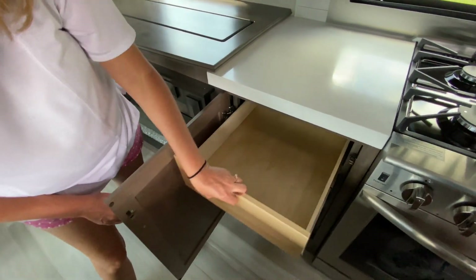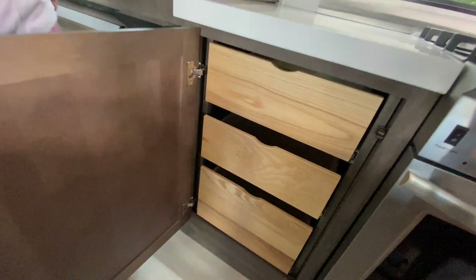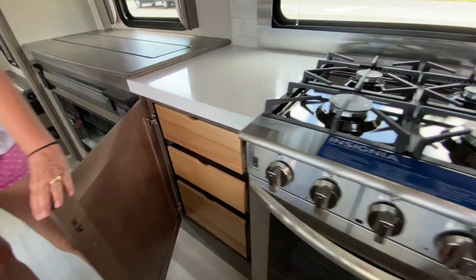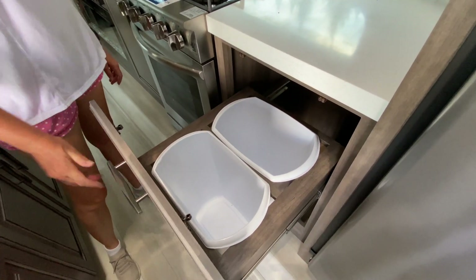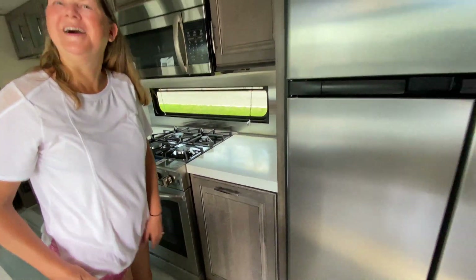Look at this — pull-out drawers. I love the pull-out drawers. And look at that — it does have a pull-out trash too. I was wondering why the handle was in a different spot. Now you know.